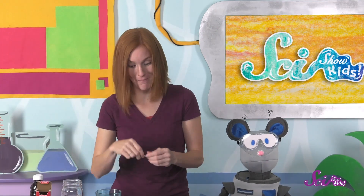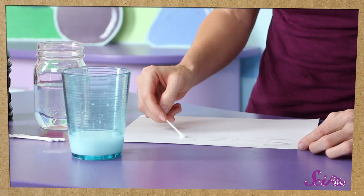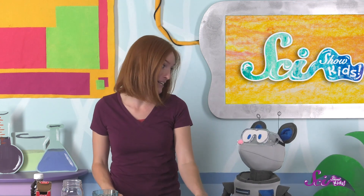Let's write something on this piece of paper here. I'm going to come up with a secret message for you, Squeaks. Now all we have to do is wait for it to dry, and the message will be hidden. It looks like the ink is pretty much dry, so the secret message is ready to be revealed. Are you ready, Squeaks? Let's do it, then!